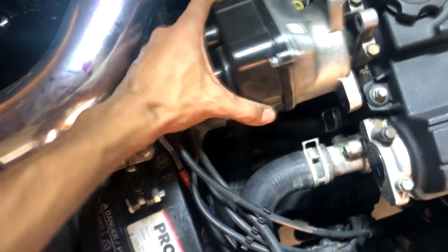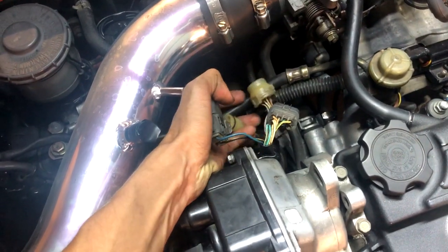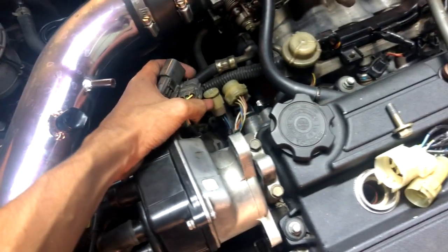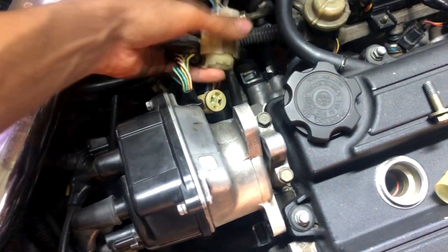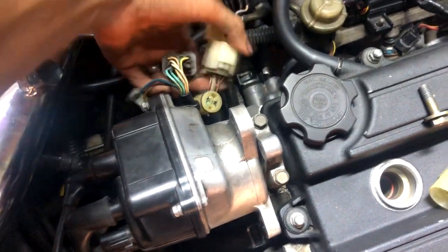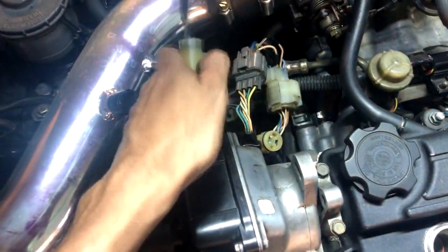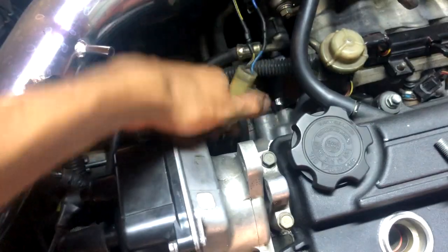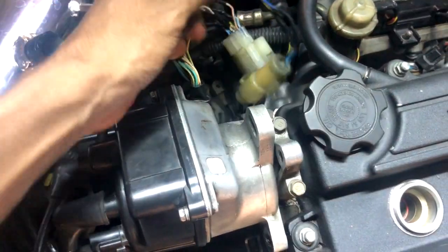Now as you probably guessed, you just need to install your distributor and then run the adapter jumper harness that we made — or that you possibly purchased. So that's going to be really simple: plug this in, plug this connector in right here, and then do this one as well. And then this last connector here — it's kind of hard doing this with one hand, but there we go. That's all there is to it.